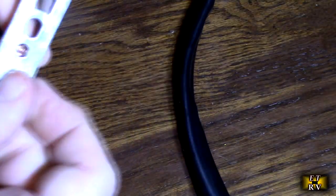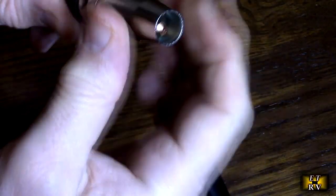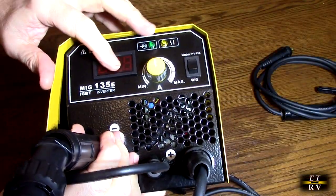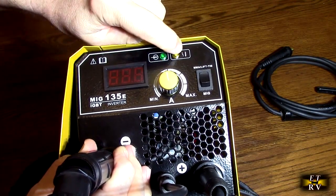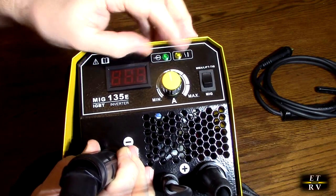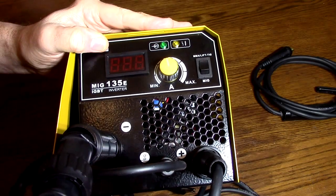Once you tighten this back on and put the nozzle back on by going clockwise, it's ready for use. On the front display, the power indicator lights up with different values — there's the control rate and the current. An indicator will show if there's a feeding error or something wrong with the input power supply. There are also indicators for input current and an error indicator for the fan in the back.